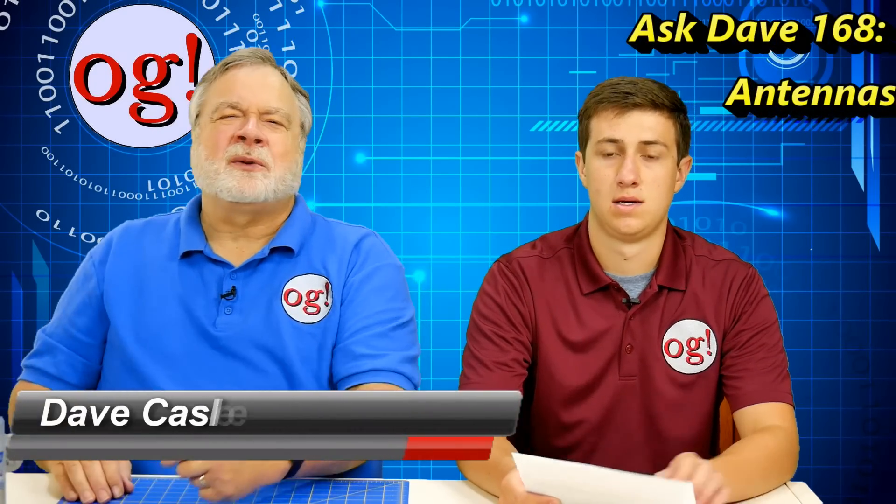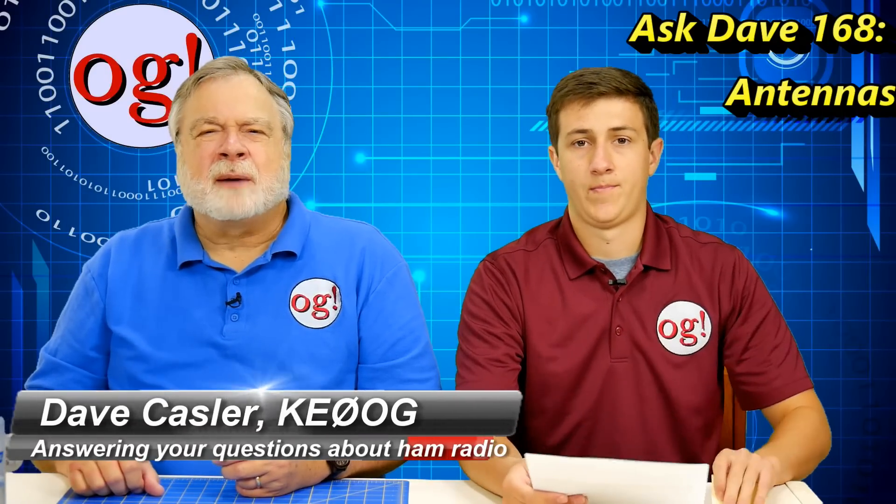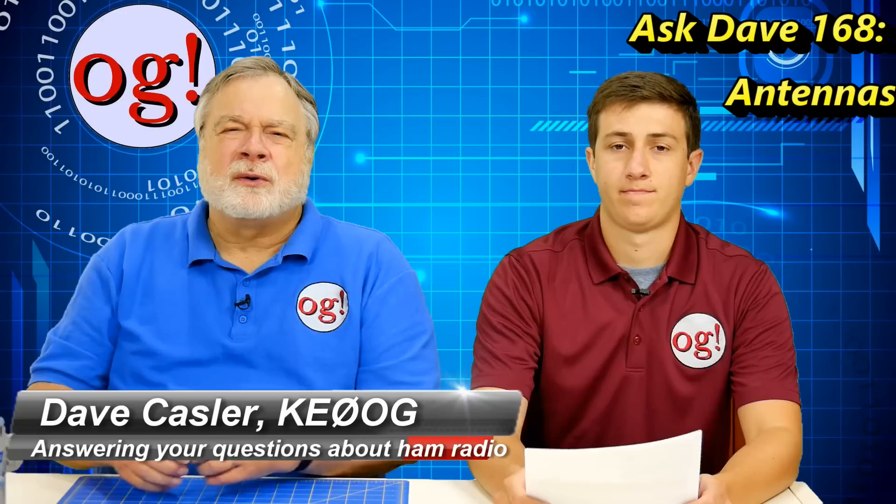Hello Augies Worldwide and welcome to Ham Radio Answers. I'm Dave Kassler, amateur radio call sign KE0OG, and here today with Trevor Ullman who is our Ask Dave editor.